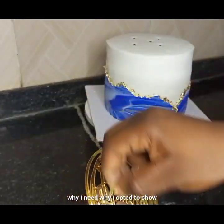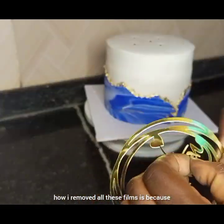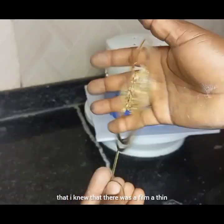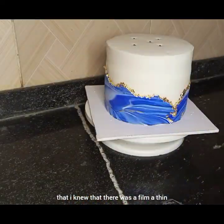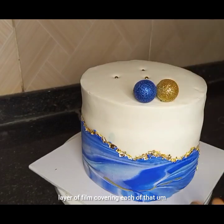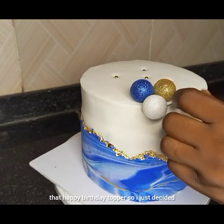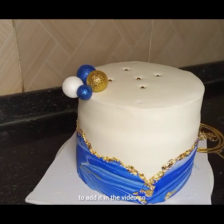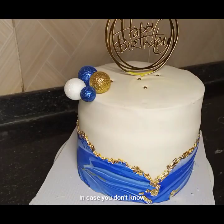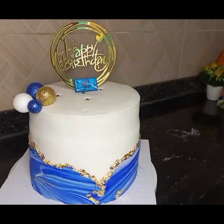The reason I opted to show how I removed all these films is because it was only recently that I knew there was a thin layer of film covering each of the Happy Birthday topper pieces. I added it to the video so that you'll know — in case you didn't — that removing the film gives you a much brighter shine.